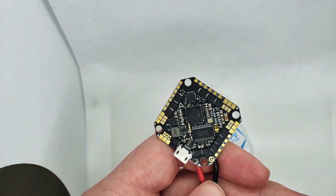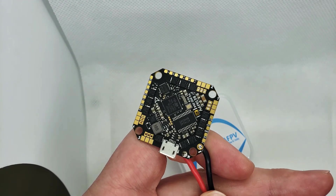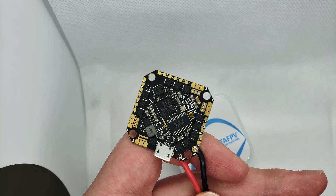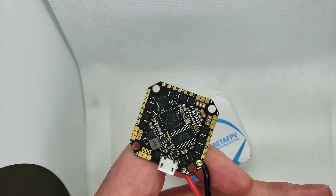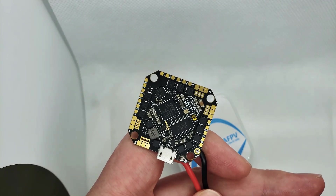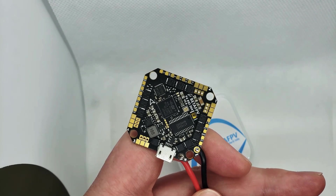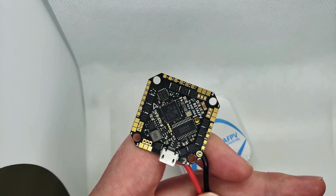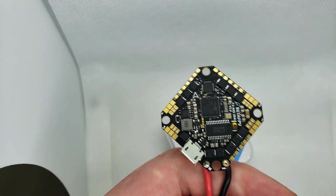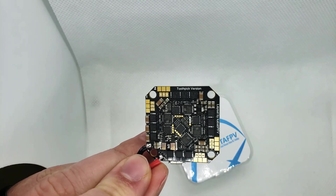The connectors they supply are 1.25mm, which is important if you're looking at compatible motors. Buzzer support is another important feature — it's easy to lose little micros in the grass, so you can slap a buzzer on here no problem. It's also smart audio capable and really does have all the fun stuff you'd want.